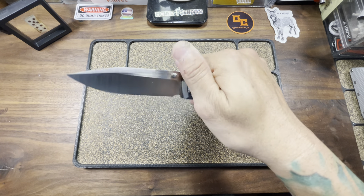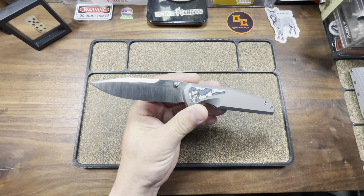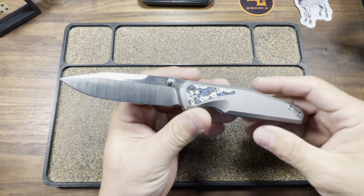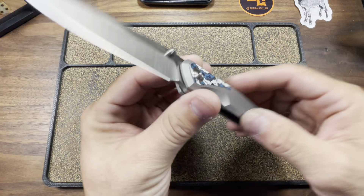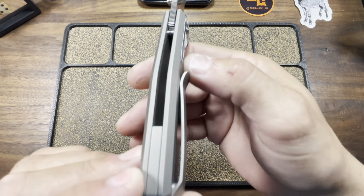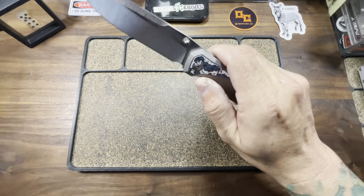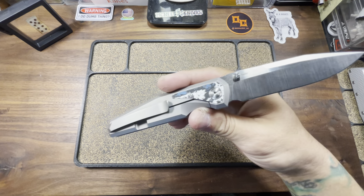Peña started making knives way back in 2006. Initially he was all about traditional designs, but at some point he transitioned to these more tactical designs. He's done such a good job with the transition that I think he should damn sure stay making these tactical knives.